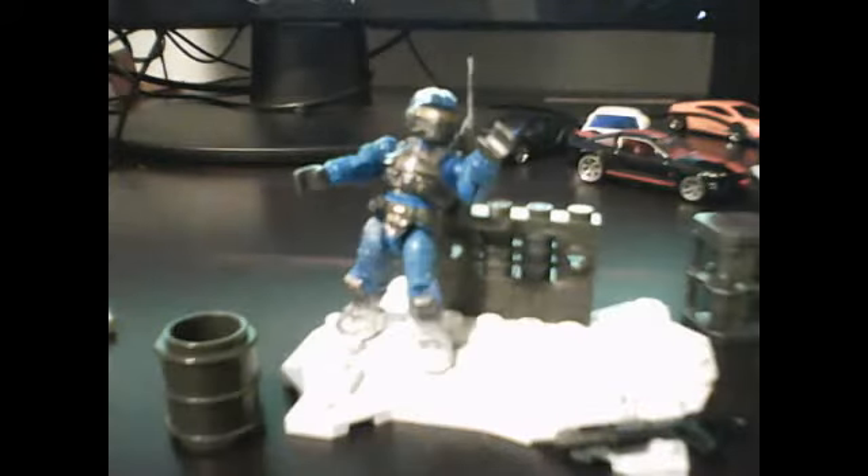Next up we've got the silenced SMG. It's right there with the silencer. It's really, really cool.